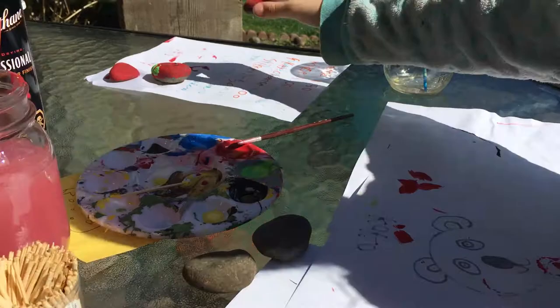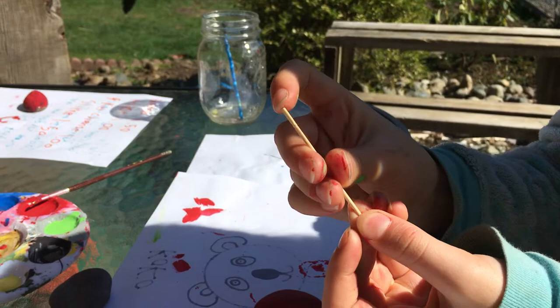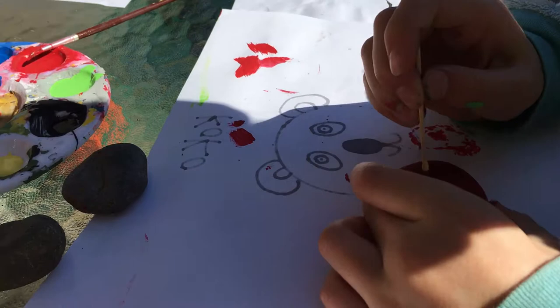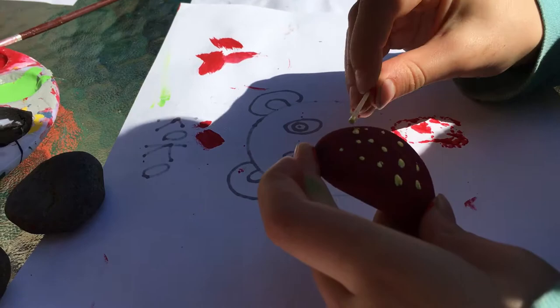Then you can set that aside to dry. We made this earlier and it's already dried. Now you will do the seeds. You'll get the toothpick and find the non-pointy tip, or you can just cut the tip off with scissors. Then you can just dip it in the yellow paint and dab. You can put as many as you want on, but try and leave some space at the top.